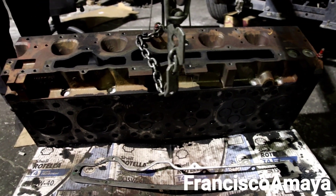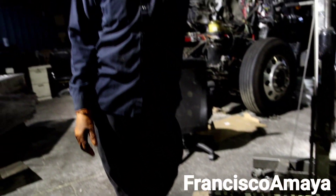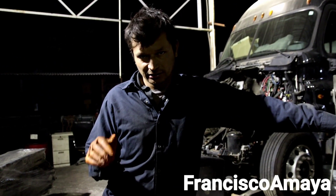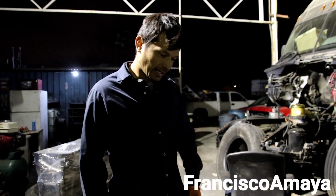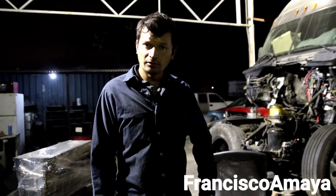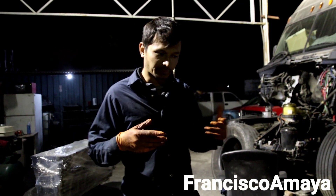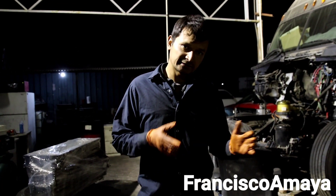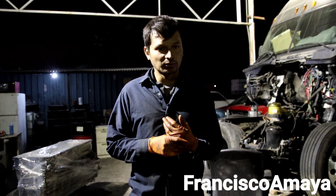If you guys remember, I was working on this Cummins ISX engine out of this Peterbilt, and I showed you how the problem was inside the combustion chamber — the cylinder head was leaking coolant. Now I finally got the cylinder head completely off and I have it right here to show you how it looks. Remember, this truck had a problem blowing a lot of compression to the exhaust, and the engine was overheating too — that's what the owner told us.